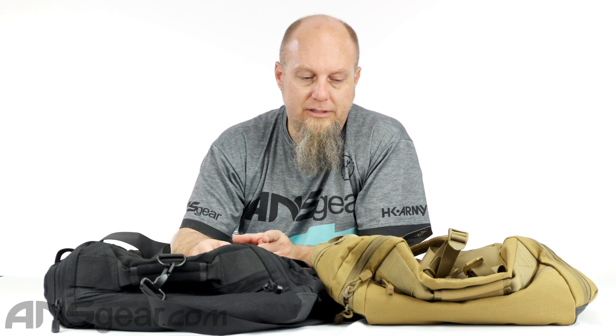It's got one big open center cavity, plus a couple little pockets around the outside of it. So let's take a look.